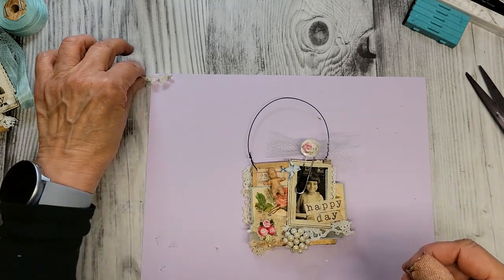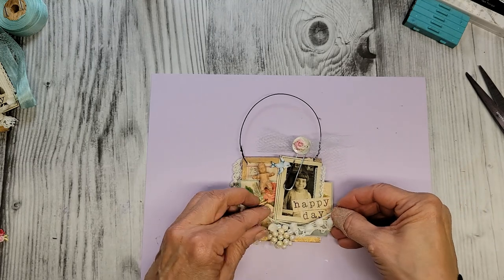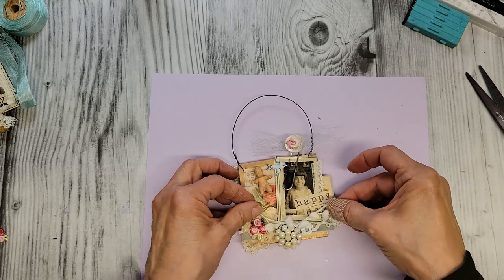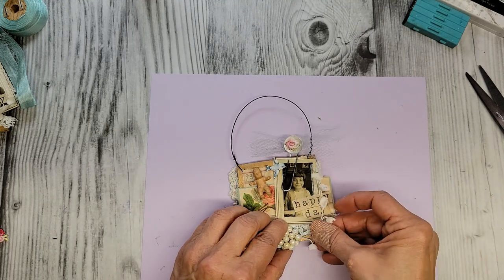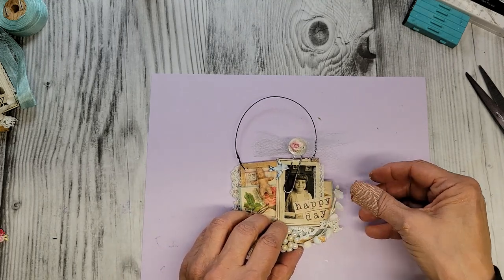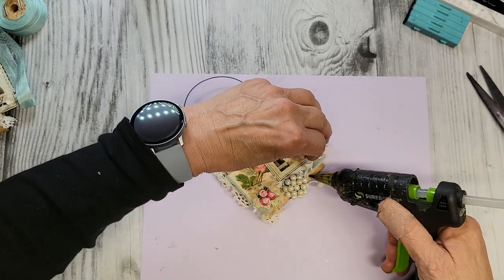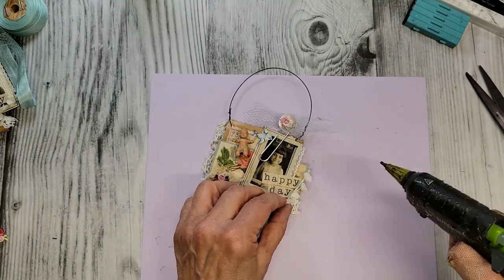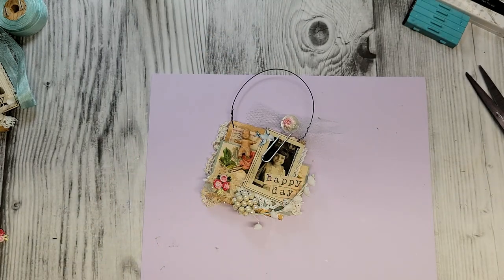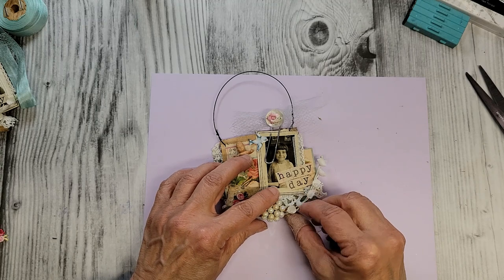I had this little bit of lily of the valley — I'm not even sure if we need to add that in on this one. Maybe — oh yeah, of course we need to add it in. Just put it in right there and a little dot right there to hold it.